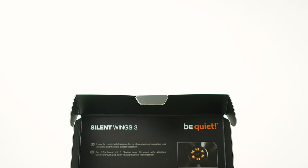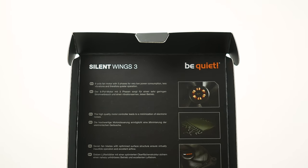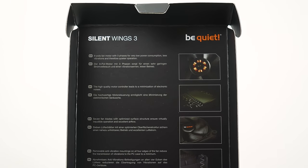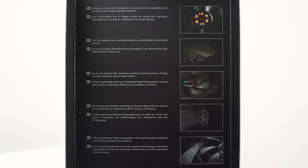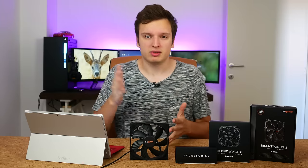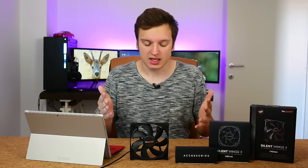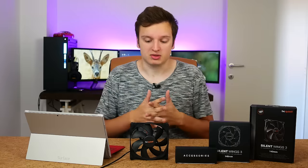Another massive change is that it's a six-pole three-phase motor, which basically means there are six little coils in there to spin the fan around instead of the usual four. That of course means the interval between every coil is smaller and therefore you get less vibrations and less noise. Also the fan is now seven-bladed — the previous Silent Wings 2 fan was 11 blades — and it's now just quieter, pushes more air at higher pressures, which is great.